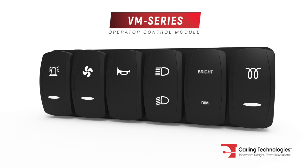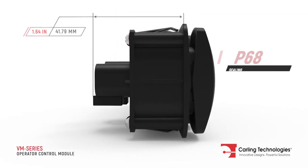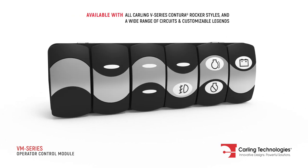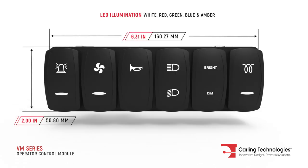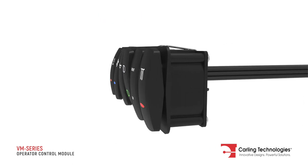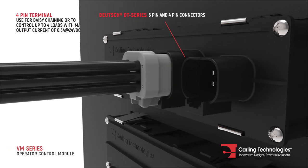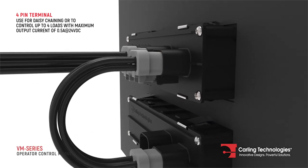The VM Series is a sealed multiplexed operator control module developed in conjunction with our globally successful Contura V Series switches. Options include LED illumination in a variety of color choices, simple snap-in mounting, and two easy-to-connect terminals. The 4-pin connector can be used for daisy-chaining multiple modules in a network or to control additional loads.